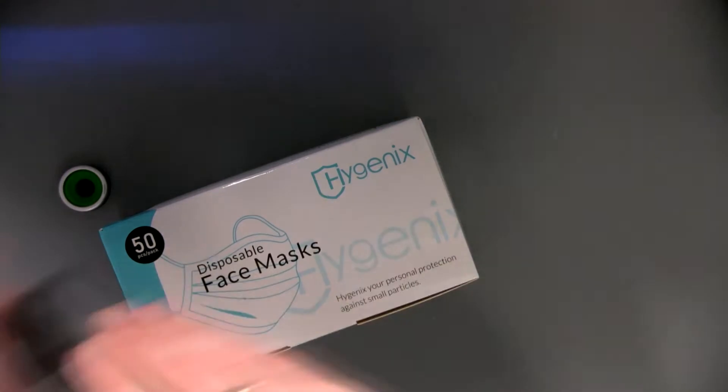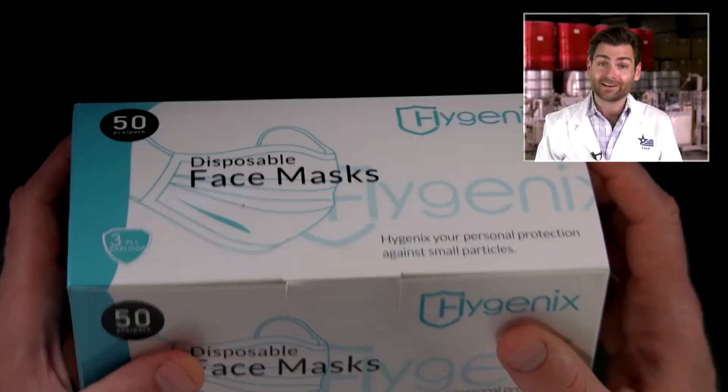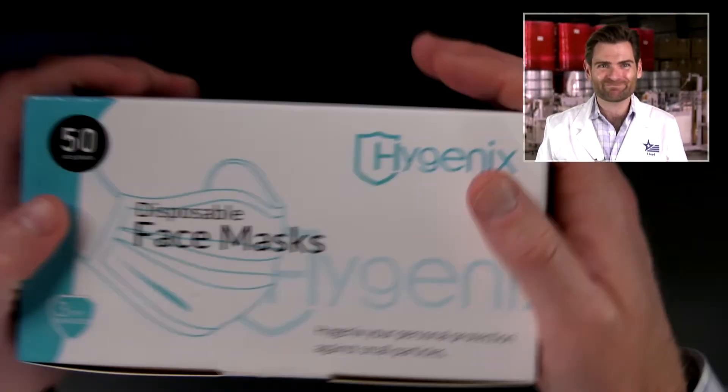Today we are looking at the Hygienics mask. We got a brand name here — Hygienics! I like that, it makes me feel good. I like the Hygienics brand. Let's look at the box. It's not a soft touch box, sorry guys.